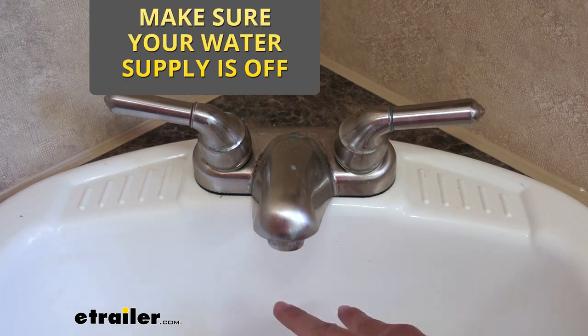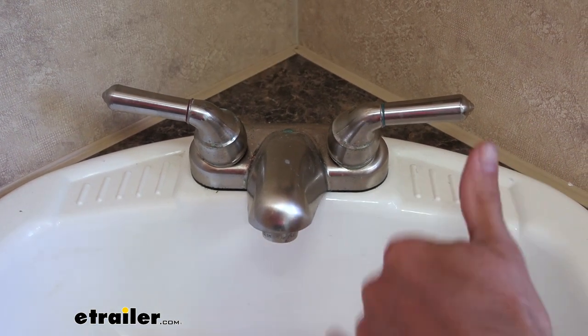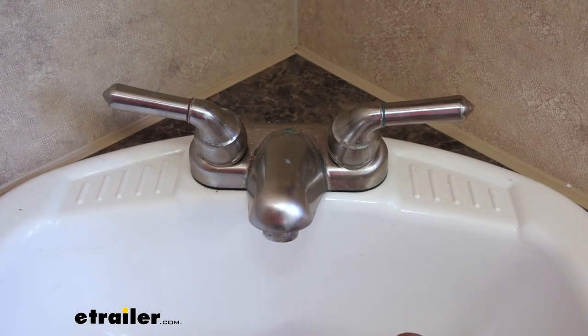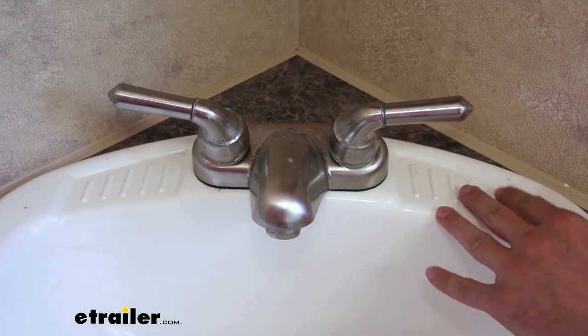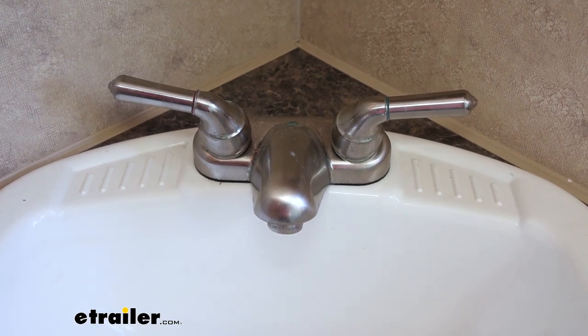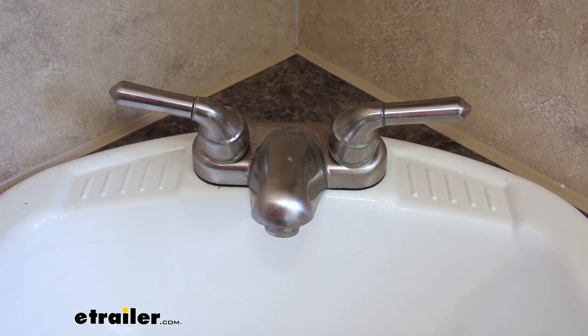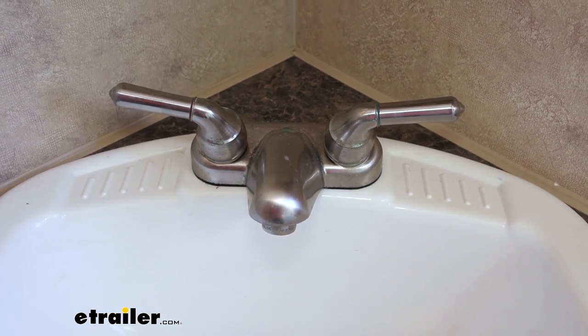To replace it, there are two fittings down below that are just screw-on fittings, so we will have to get under the sink, which is a pretty tight space, especially in campers like this where you really just have a tiny cabinet. But it should be super simple — we're just going to unscrew those off and we'll be able to pull our old faucet off.